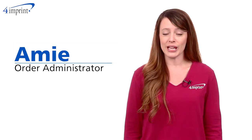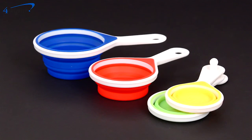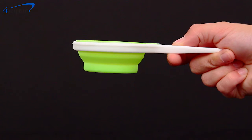Welcome to 4imprint's online videos. My name is Amy and today we're talking about the pop-out silicone measuring cups. This unique silicone measuring cup set is a real space saver in the kitchen. The silicone cups store flat and easily extend and pop open for use.